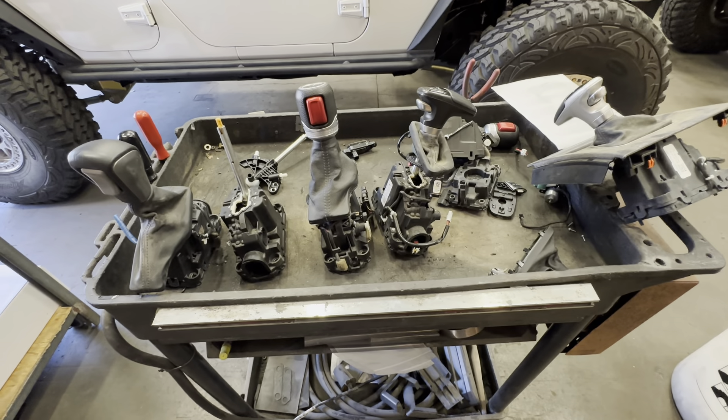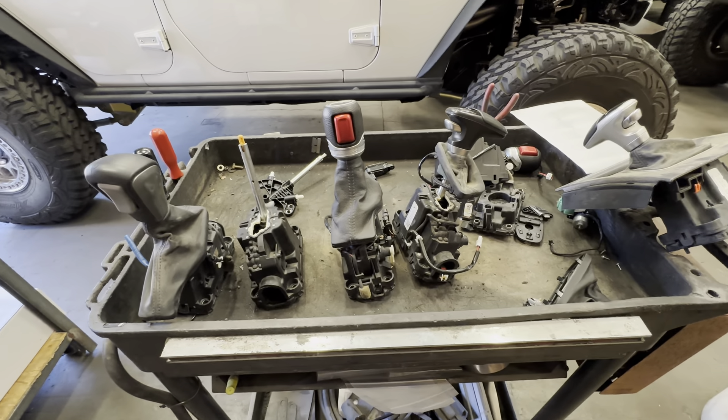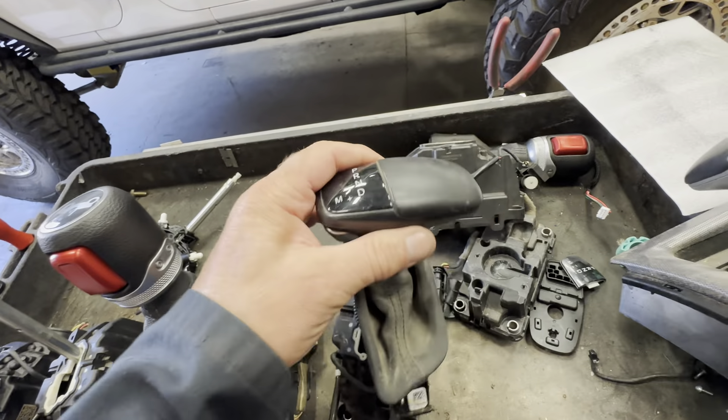Todd here with Jeep Speed Shop. We're going to talk about a hot topic, which is shifters in your Jeep JK and your 8-speed. I use this one a lot — the Challenger Charger.